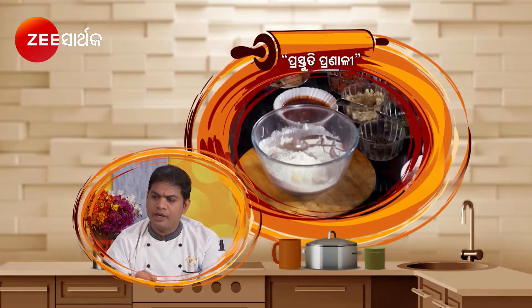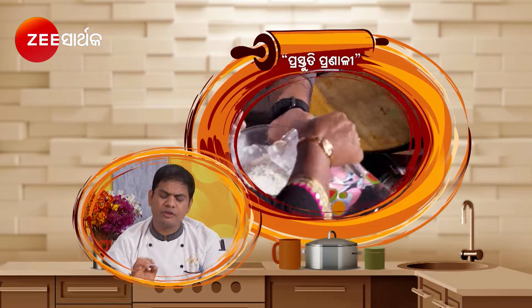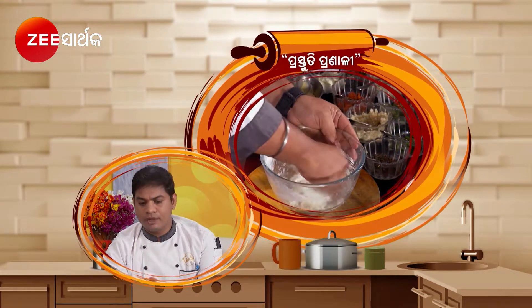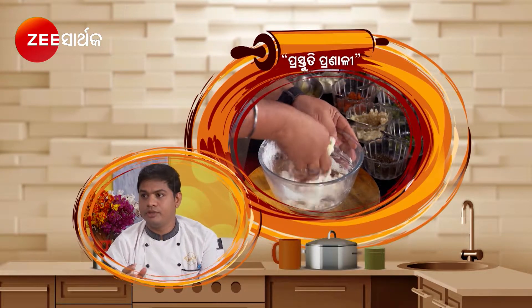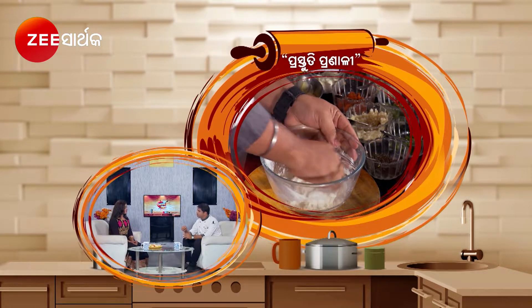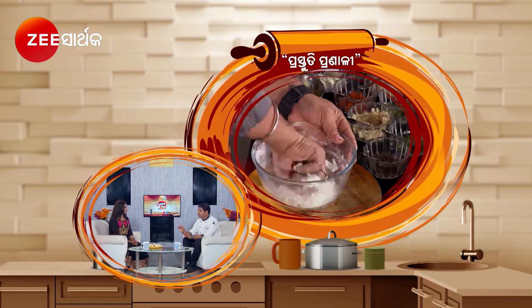First, I made dough with water, just water. I made the dough very nice. The dough is tight. I made it for 10 minutes, then I made it for 15 minutes.